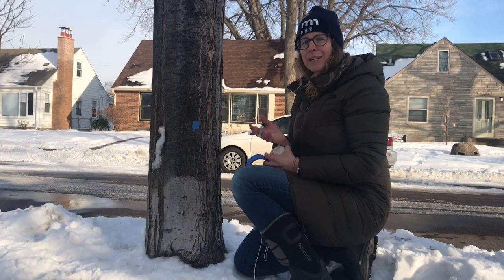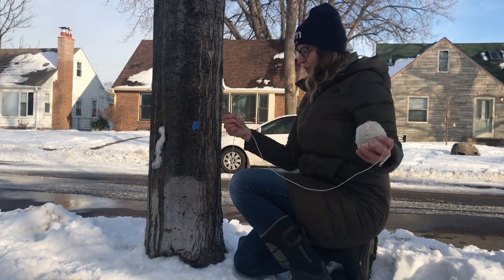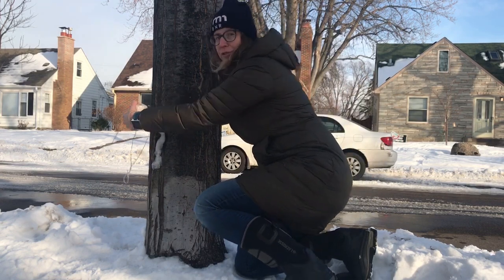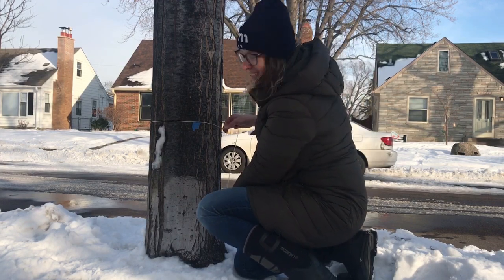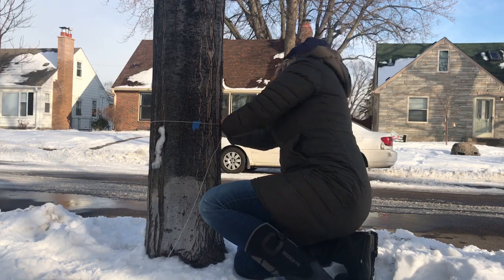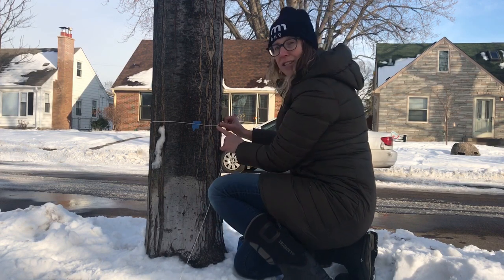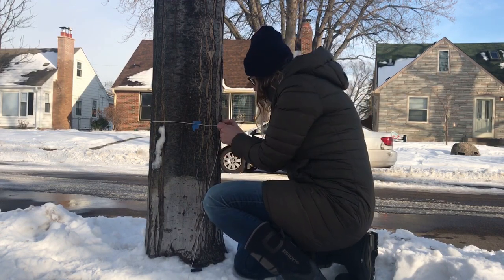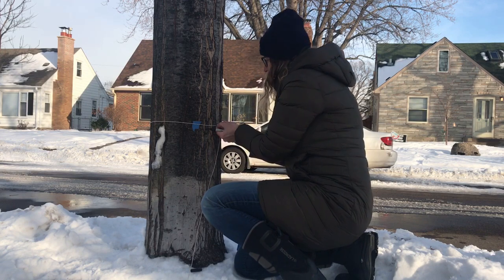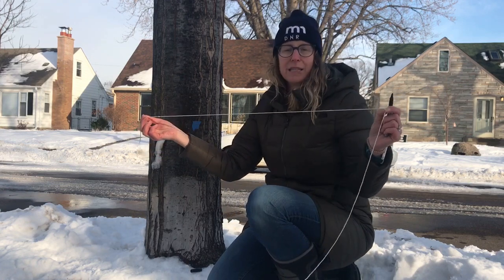If you don't have a measuring tape, you can use a piece of string, yarn, or ribbon to do your measurement instead. What you want to do is take your string and again using our standard of 24 inches off the ground, wrap your string staying careful to make sure that you're staying as level as possible all the way around your tree. You can use scissors to cut right where the two pieces meet, or use a marker to mark your string so you know where to take that measurement from. Once you have that, you can set it on a flat surface and use your standard ruler to measure the length of the string.